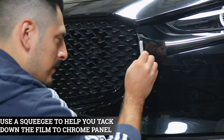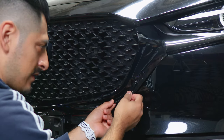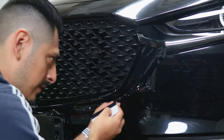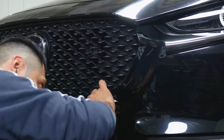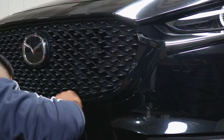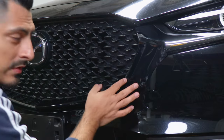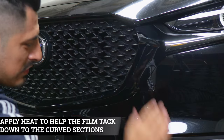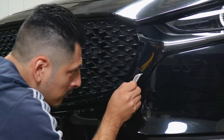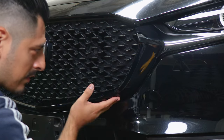Now secure the flat surface first, then focus on applying heat to this area to help reduce the tension in the film so it can tack down underneath the curve. Apply heat, let the film cool down, then start from the curved area and slowly work your way to one side and then back to the other. Do the same on this side — apply heat to release the tension and squeegee it inside. Take your time installing it around the curve and finish it off on top.